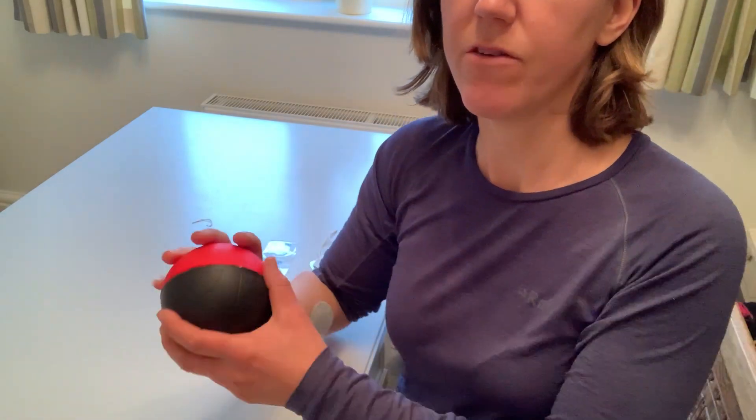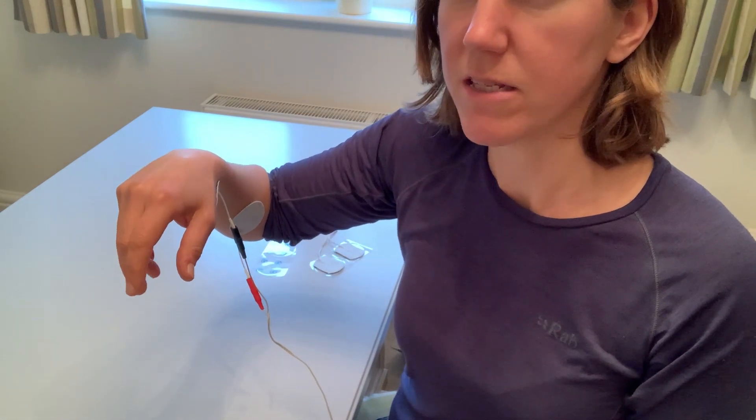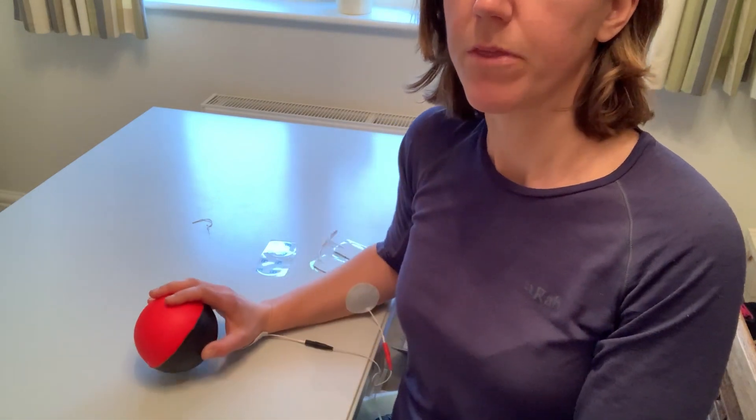Top tip: if you've got a tendency for the stimulation to cause your wrist to bend, ideally we'd want the wrist in an extended position to keep the muscle nice and long. So if I have the ball on the table — it could be a rolled towel, a water bottle, or a sports bottle — it's going to keep my wrist in a nice position, and I can feel the stimulation coming in to close around the ball.